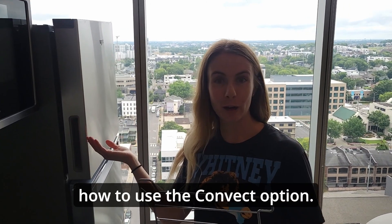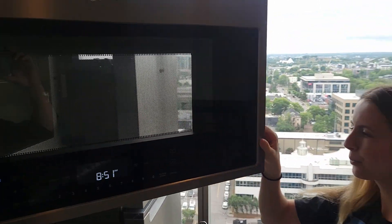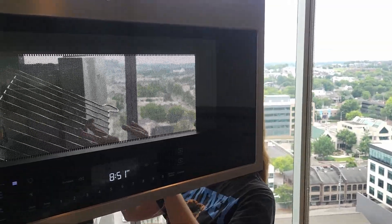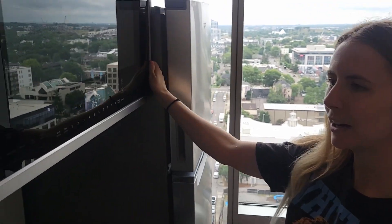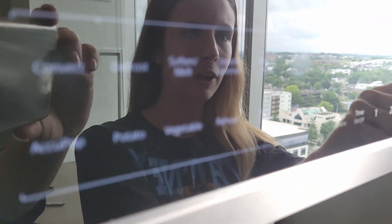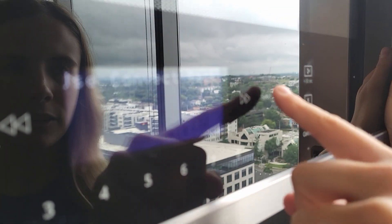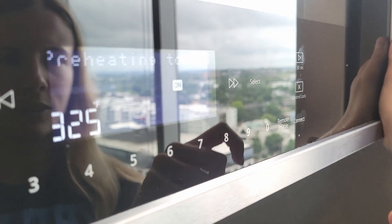Now I'm going to show you how to use the convect option. First, you place the rack back in the microwave — super simple, but be careful with this. Then all you do is press convect, select your option. There are many different ones. Press start, select, start.